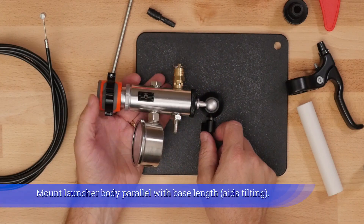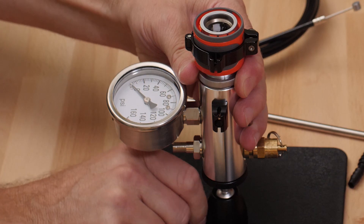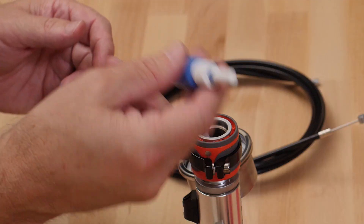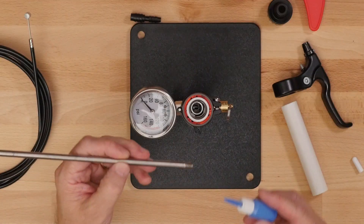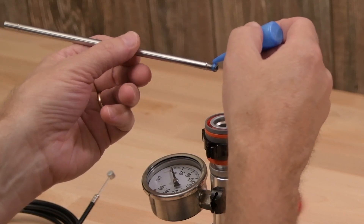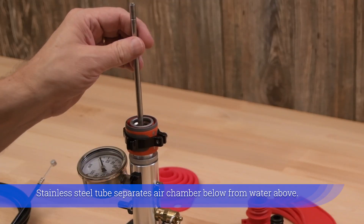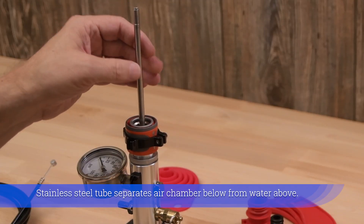Mount launcher body parallel with base length — this aids in tilting. The stainless steel tube separates the air chamber below from water above.